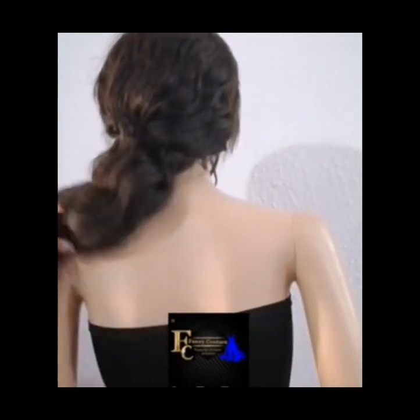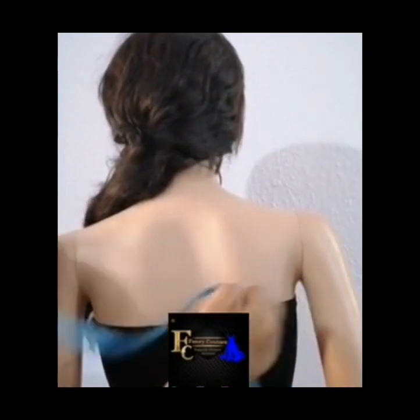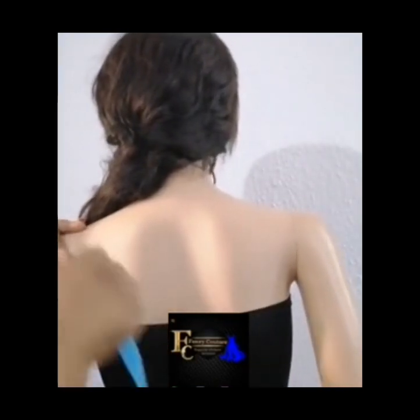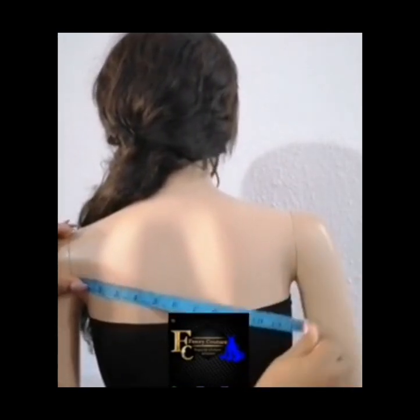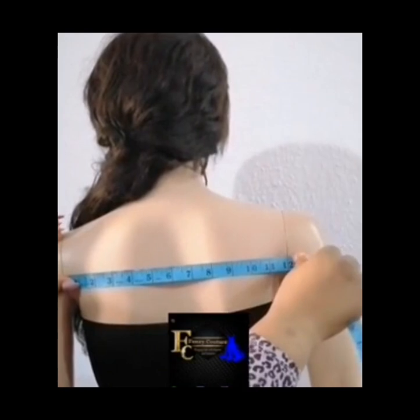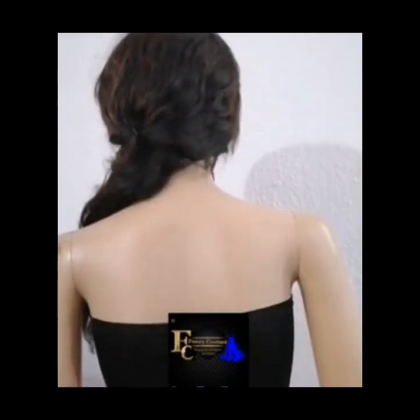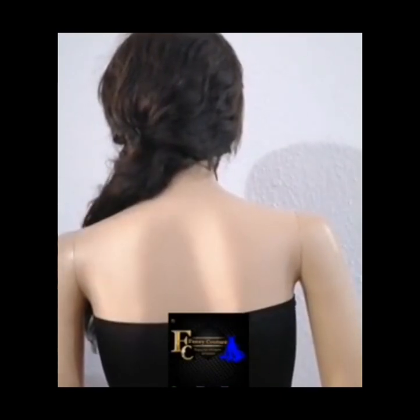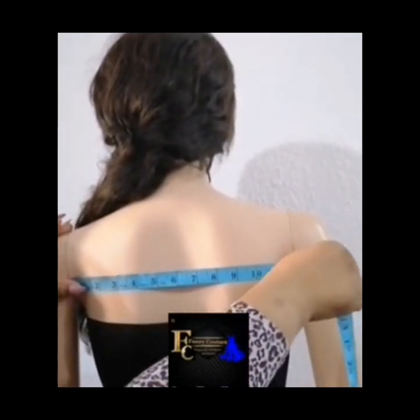To take the second measurement — your across-back measurement — all you need to do is go from this point to the other edge like so, and this will be your across-back measurement. A mannequin is just an imitation of the human body, so make sure you take it like this on your actual client. Whatever the answer is, write it down as your across-back measurement.